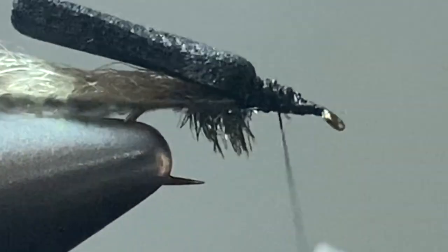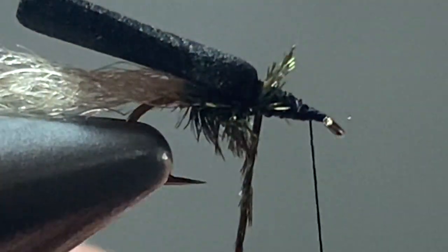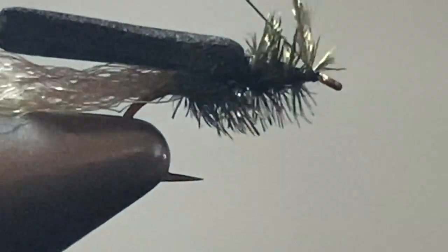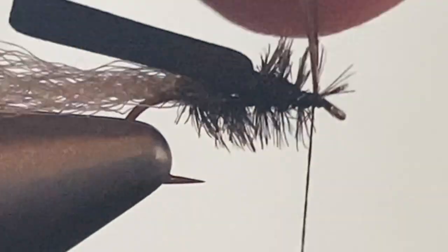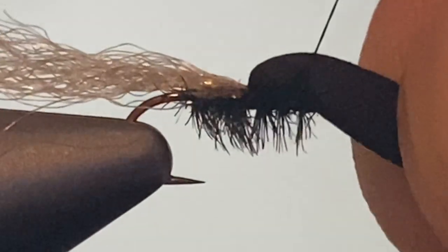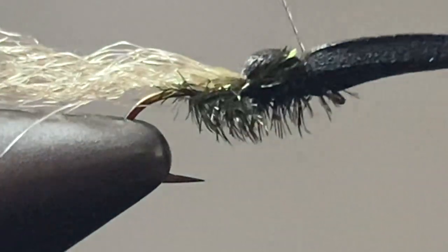Continue wrapping the hurl forward to create the other half of the body of the fly. Once you get that hurl tied down, snip off the excess. Then pull the foam forward and use some pretty strong thread wraps to lock it down — you can see how it creates the shoulders of this big Buffalo midge.